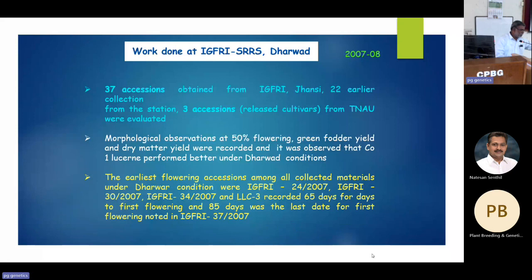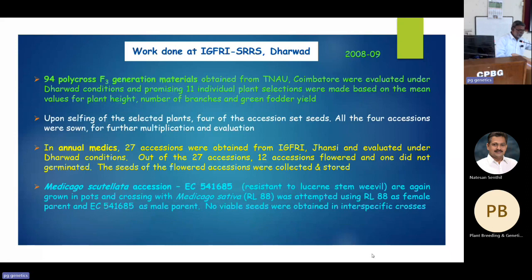After polycross cycles 8 and 9, I went for selection till S3 generation. I also brought 27 annual Medicago species — all with 16 chromosomes, yellow-flowered, with different pod shapes. One paper in TAG by Dr. Amresh Chandra mentioned Medicago scutellata (accession EC541685) as resistant to stem weevil, so my director suggested I use it in my crossing program.